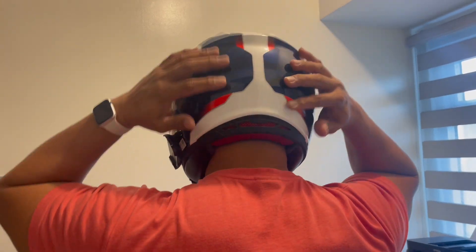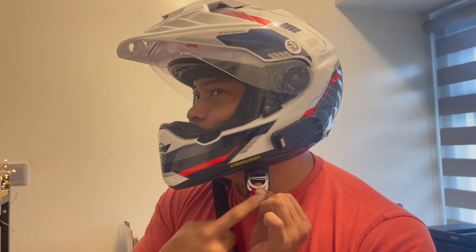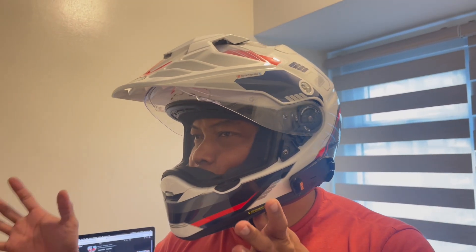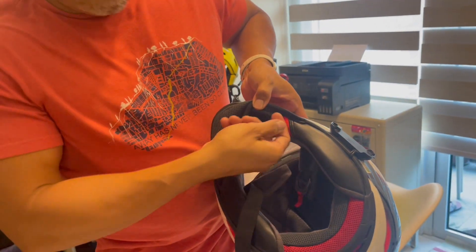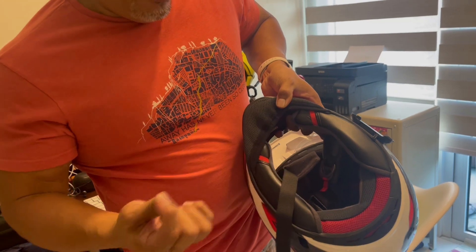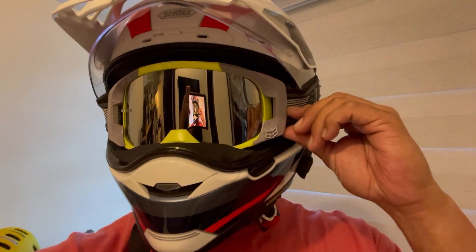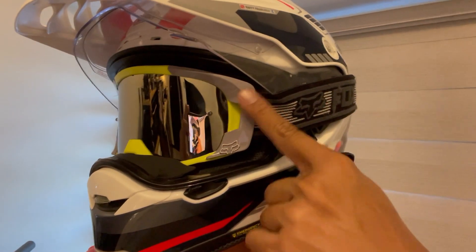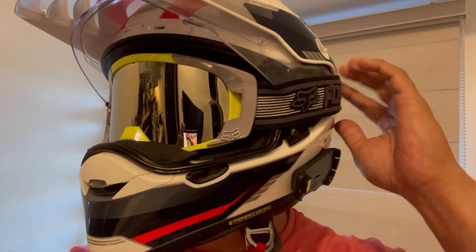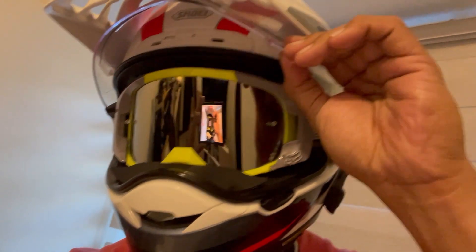It also has vents at the back and here as well. This has a D-ring which can clip here. Let's take out the chin curtain. There are emergency tabs — you can remove these for emergency purposes. Another thing I may add is that it accommodates motocross goggles easily. All you have to do is lift this, and the goggles will already fit. Unfortunately, you cannot bring the visor down with goggles on — though the Bell MX9 can do that.